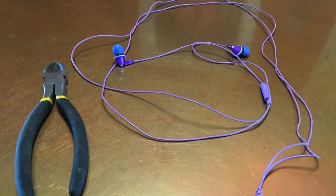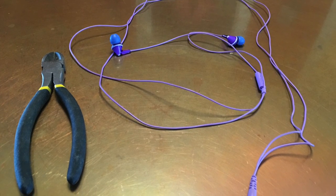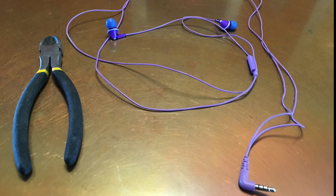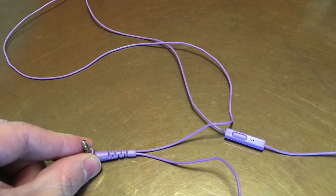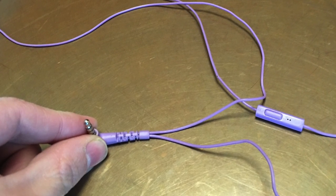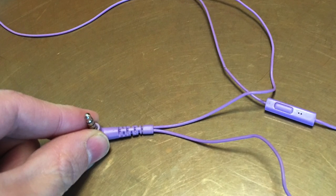For tools, you'll need some sort of wire cutters — I'm using a pair of dykes here. You'll also need a glue gun and a binder clip. The handy thing about this particular set of earbuds is that each earbud has a dedicated wire going all the way down to the headphone jack, which makes for a far cleaner final product.